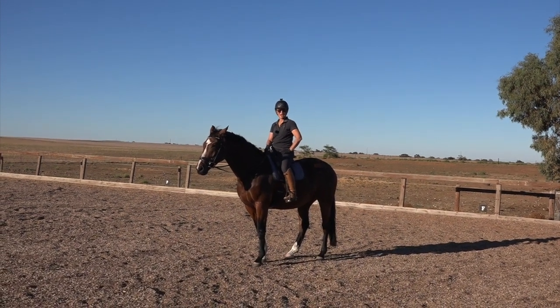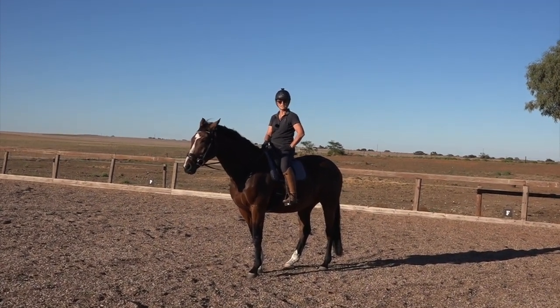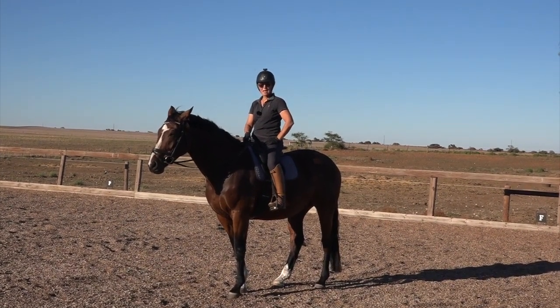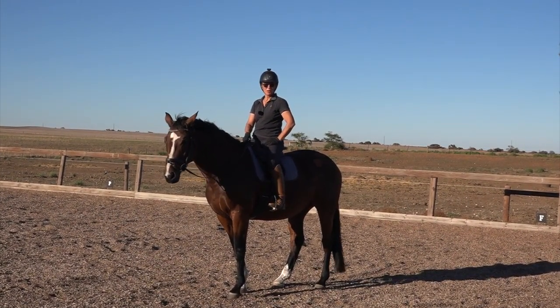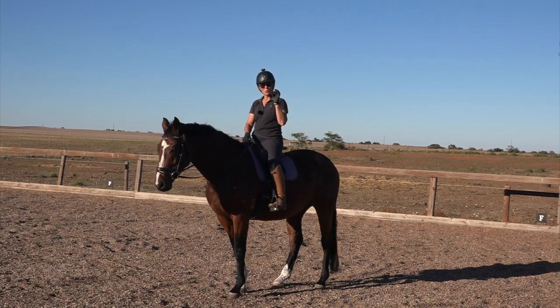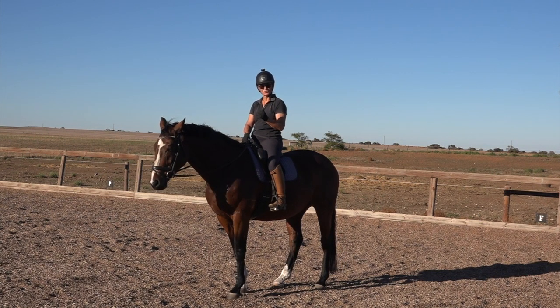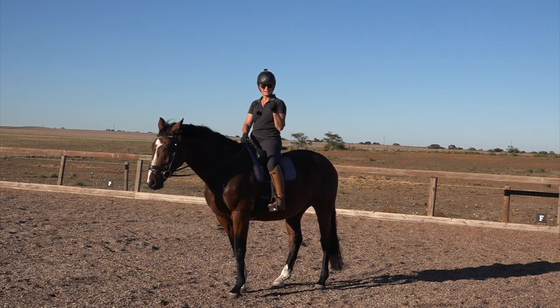Hi, it's Josie and today I'd like to talk to you about training your horse, and in particular up transitions. Up and down transitions are a very important basic building block and you need to understand it and how to do it. By the end of this video you should understand how to do an up transition and then how to train it to your horse.